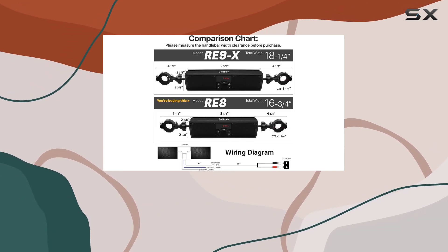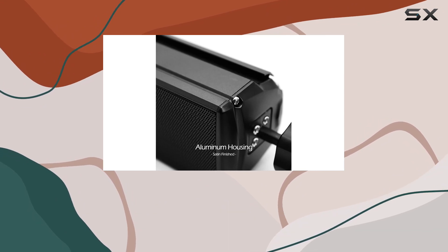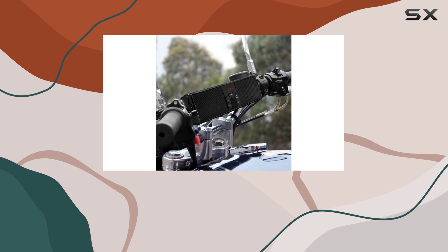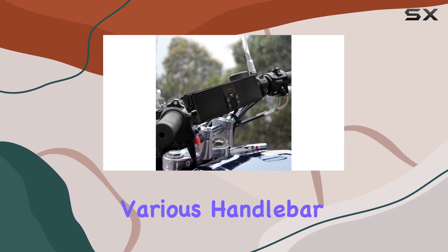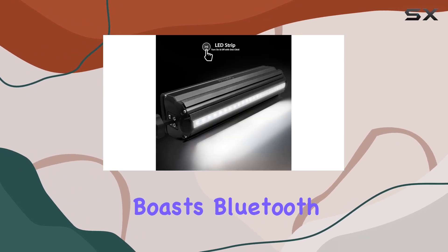The innovative mounting clamp design by GoHawk ensures easy installation with support for handlebars ranging from 7/8 inch to 1 1/4 inch, plus the 360-degree swivel feature allows for custom installation catering to various handlebar clearances.